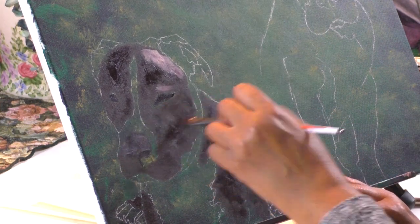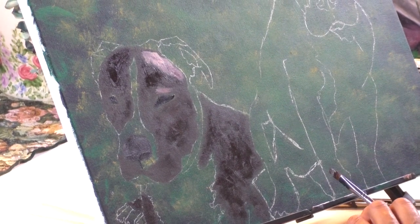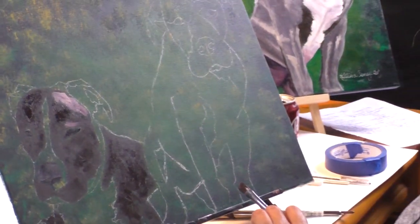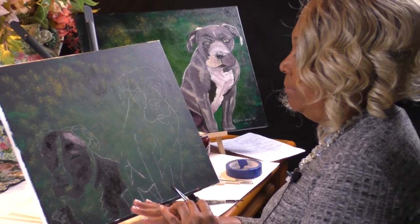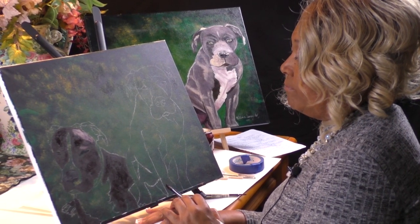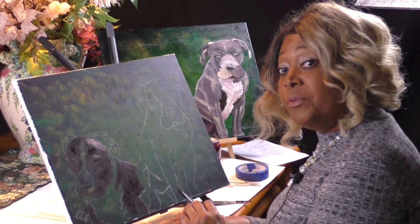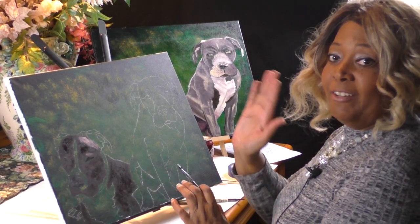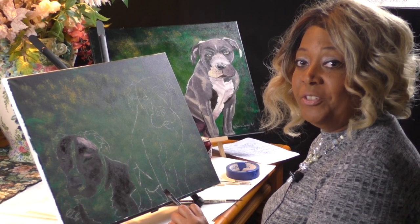That is part one of the Buddy and Chloe art tutorial — it's really about these two wonderful pit bulls. I thank you for tuning in and I will see you for part two. Remember to hit the subscribe button and the notification button. Thank you for tuning in.